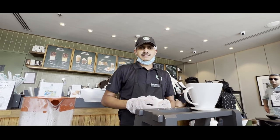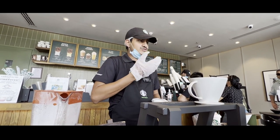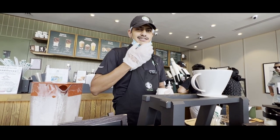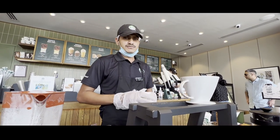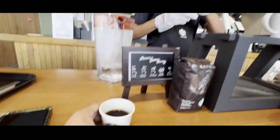First, we smell the coffee. The nose can detect thousands of aromas, while the tongue has only four tastes: sweet, salty, and bitter. So we smell the coffee first — please smell the coffee by covering three fingers.